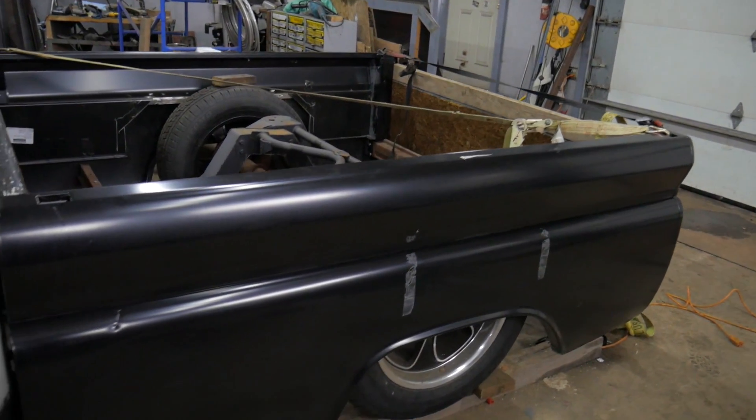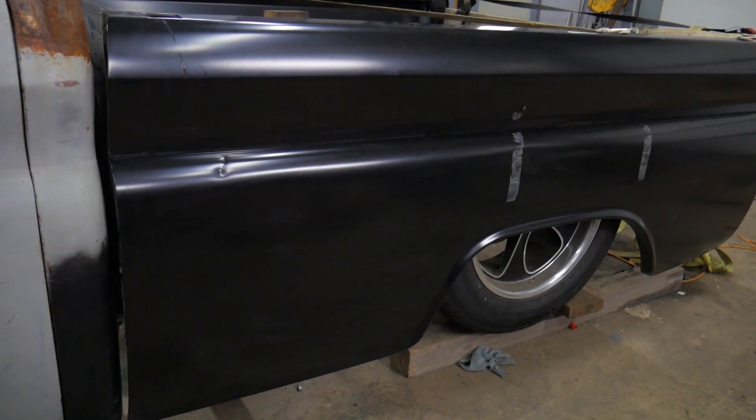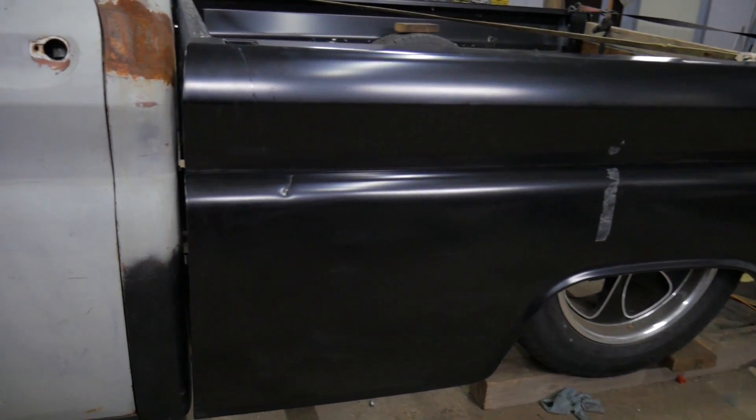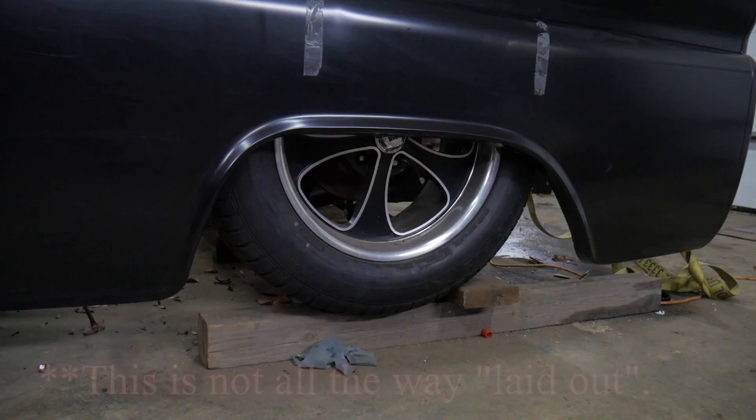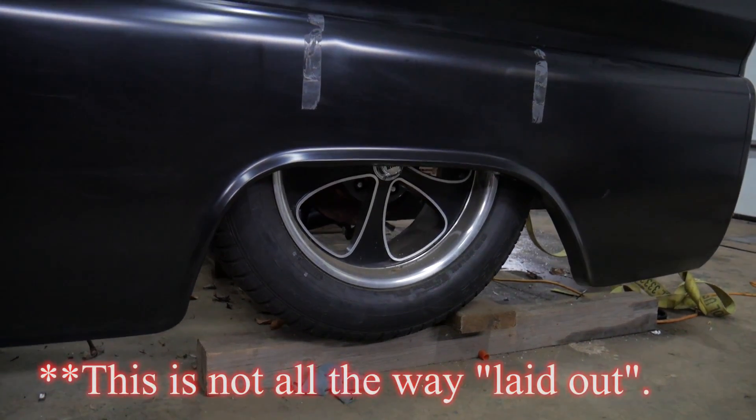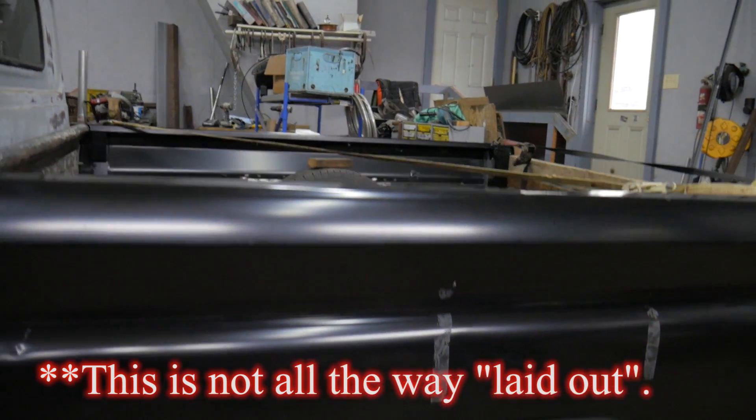The truck did end up getting new bed sides because the old ones were just a little too rough to bother fixing — now that they're reproducing these bed sides, it made sense. And you can see this thing sits pretty low, tucking lug nut on those 18-inch wheels.